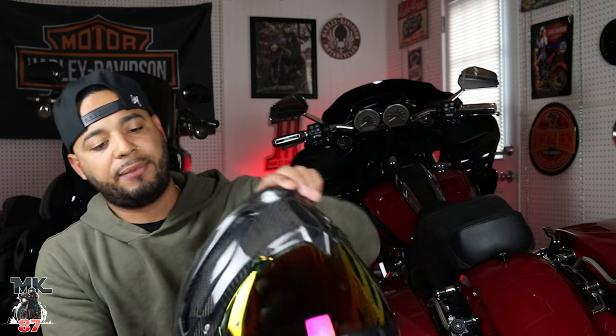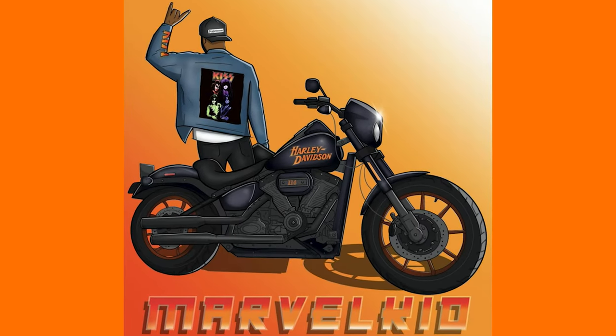If you guys are in the market for the Rurok Atlas 4.0, that's my review — take it with a grain of salt. If you love yours, awesome. If you feel the same way I do, awesome. Shoutout to Rurok for sending it out to me. Thank you so much for watching — catch you guys in the next one. Let the force be with you, ride safe, and enjoy the ride. Peace.